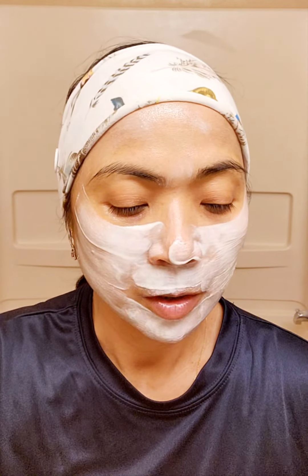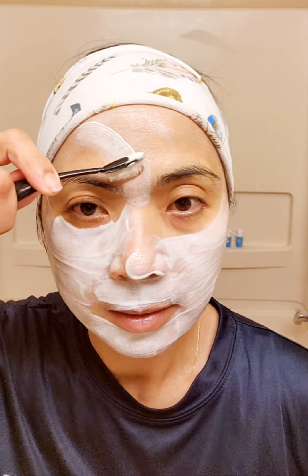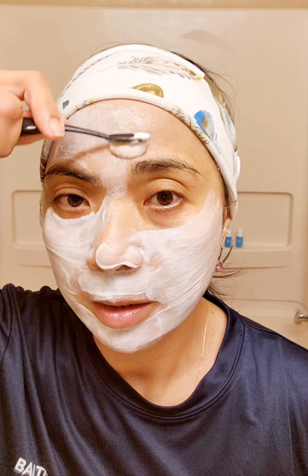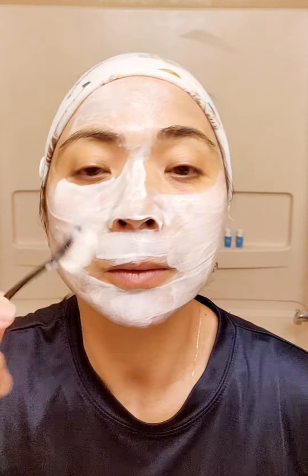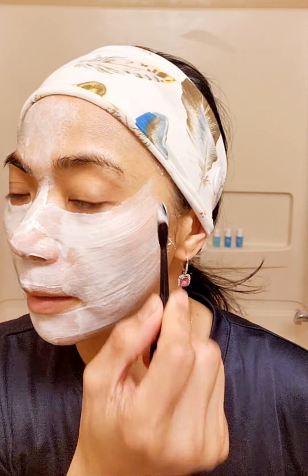Once it dries up, it's harder. So the final coating will be kind of like this. Your goal is to cover your face so when it dries up, you can take it off in one piece. So let me cover my nose — make sure I cover my nose too, like so.